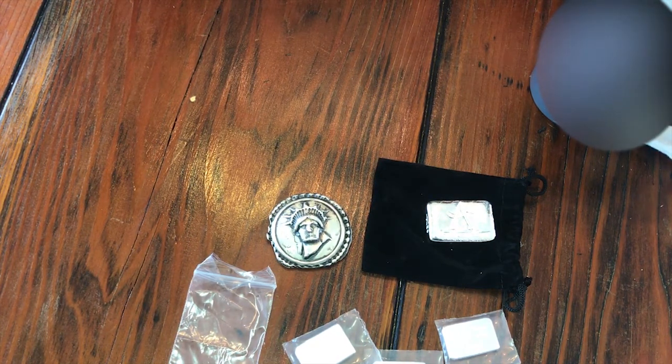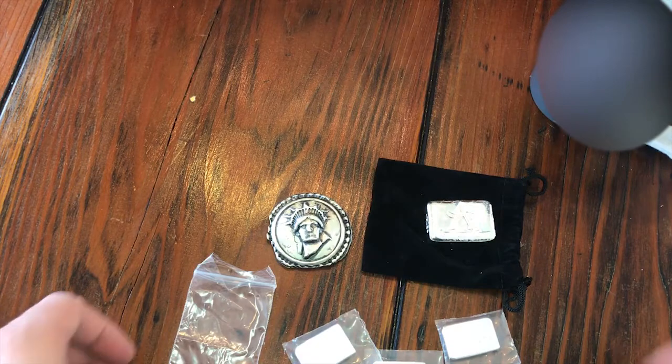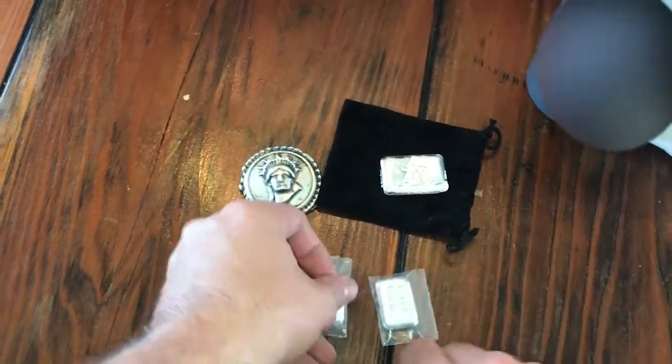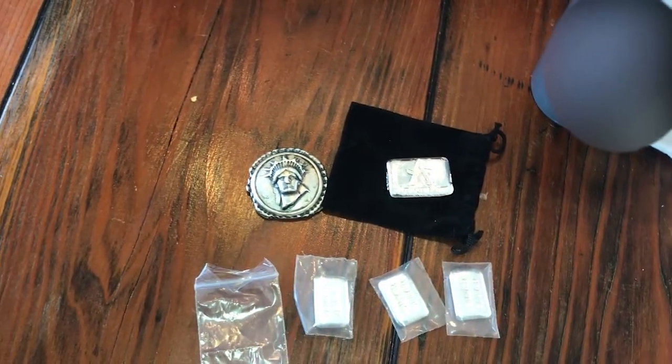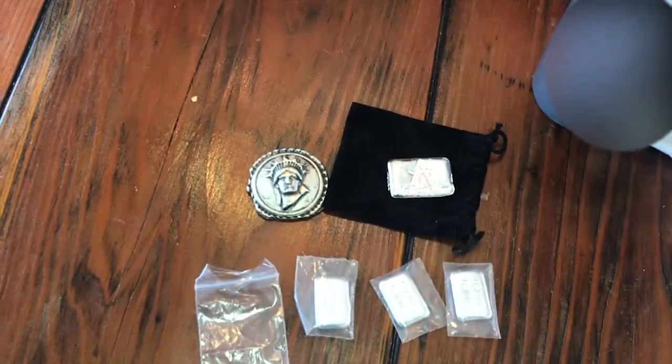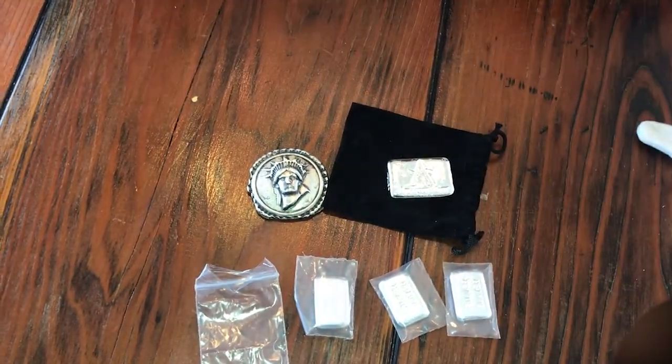I just found another Provident package, so we'll have another Provident unboxing coming soon. Here it is guys — MK Bar, limited Atlantis Mint, some Silver Slayer which was done by Eric's Mint, by the way. Great job, Eric's Mint. I'll catch you all in the next one. Let me sit here and drink some coffee. Thank you, guys.